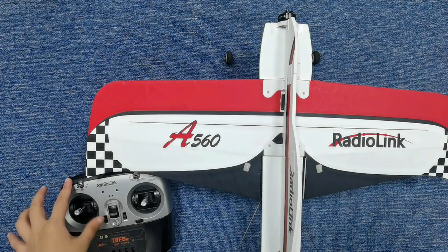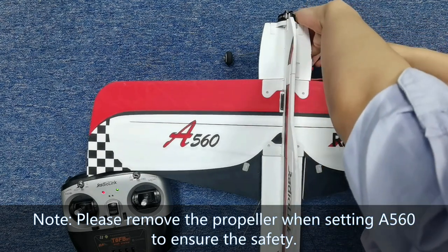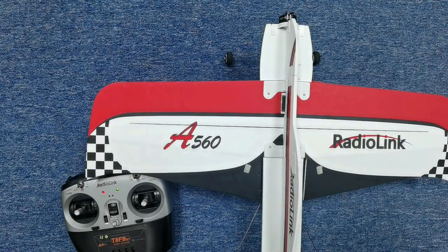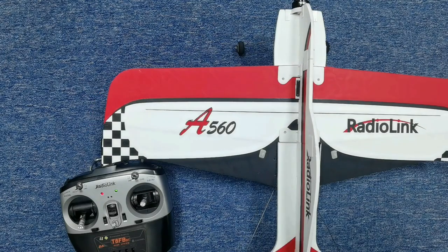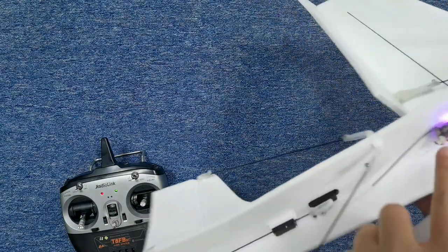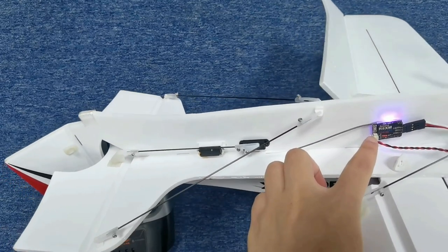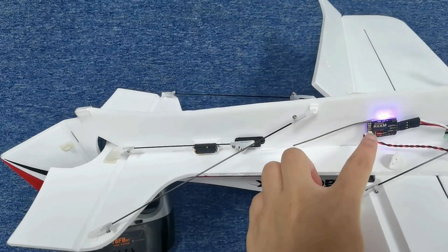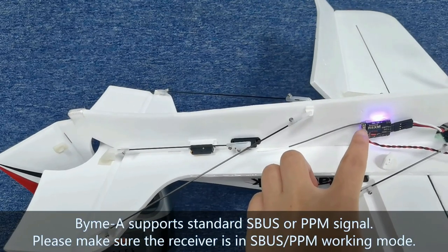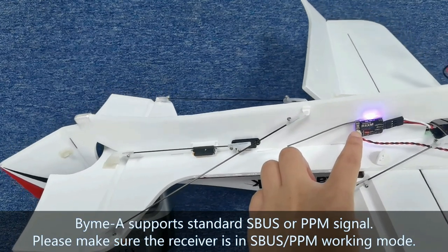Now power on the TAFB transmitter, and also power on the A560. I have already finished binding between the TAFB transmitter and the R8XM receiver, so there is a solid light on the receiver. We can see the LED of the R8XM is blue or purple, which means it is in SBUS working mode. BIMA supports standard SBUS or PPM signal, so make sure the receiver is in SBUS or PPM working mode.